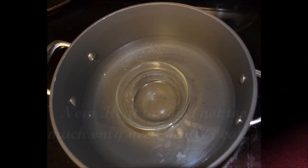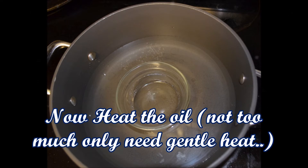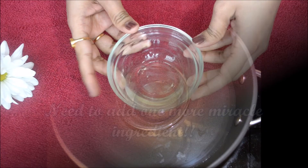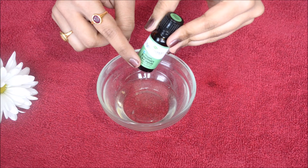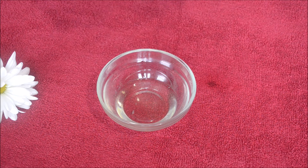Now, we will heat the oil. It will become smooth and well blended.